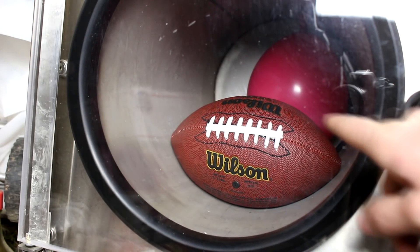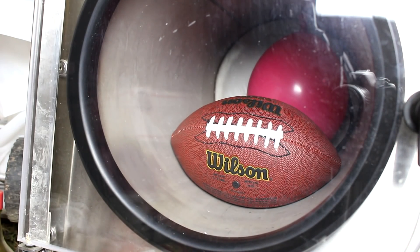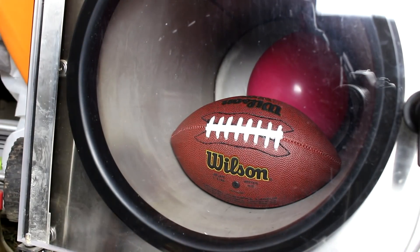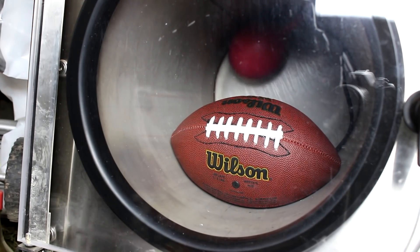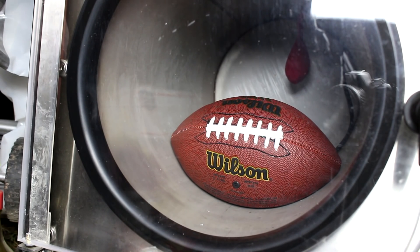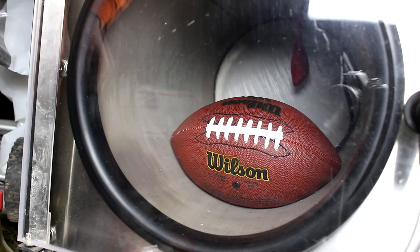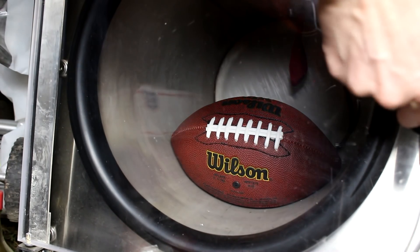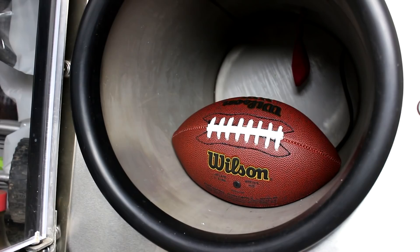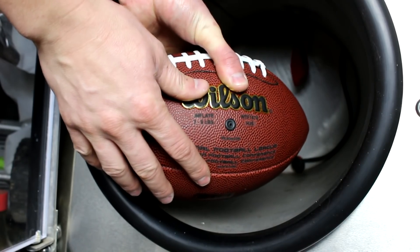It looks like the seams might be a little bit stressed, but so far it's been able to handle the pressure. Let's turn the pump off and let's see what happens when I let the pressure back in. The balloon definitely shrank, but the ball definitely shrank a little bit too. It's not super noticeable or anything though. So this ball probably can actually survive the vacuum of space.